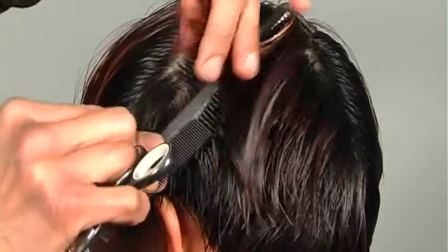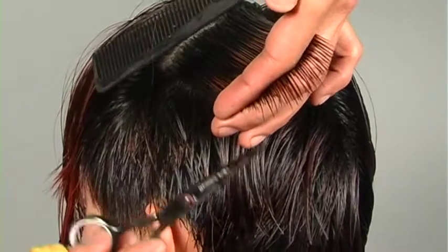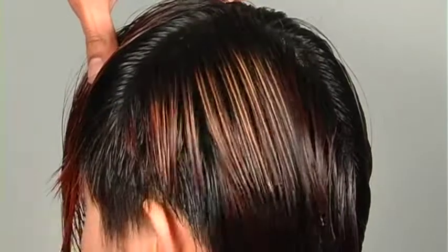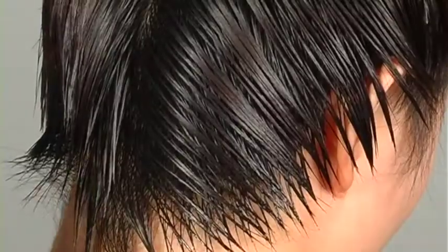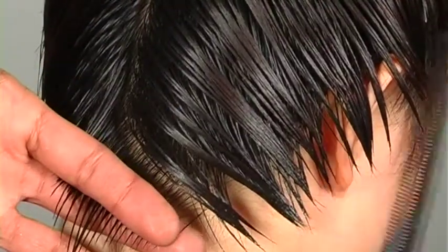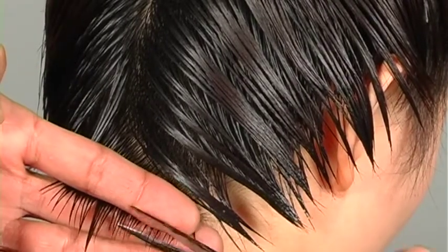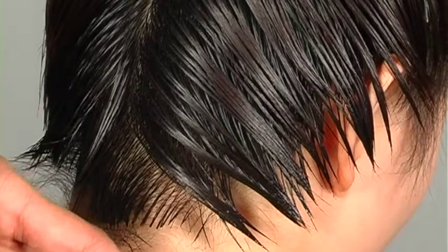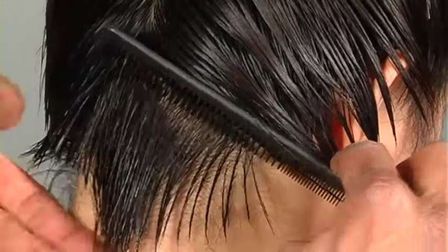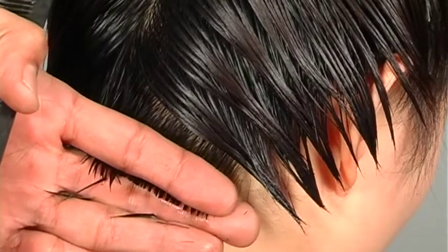Continuing to work up toward the crown, I'm over-directing to build up a significant amount of weight and checking in to connect the sides. On the right side of the haircut I'm doing the exact same shape — shorter toward the ears, longer through the center — and with each progressive section I'll be elevating the hair slightly.